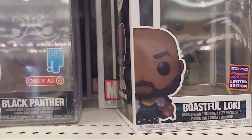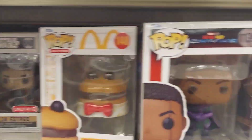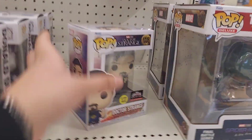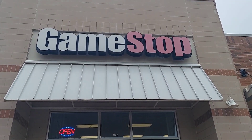Nothing of Demon Slayer in this section, so I will get to you guys when I get to the next section. There was also Kang. There's another section over here which again has nothing that I'm looking for. The last Target actually didn't have any other Pop section, so now we are at GameStop.